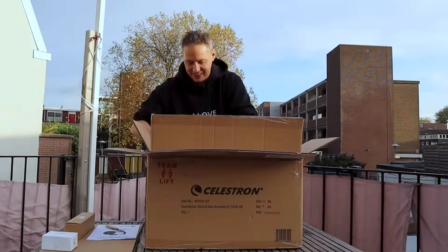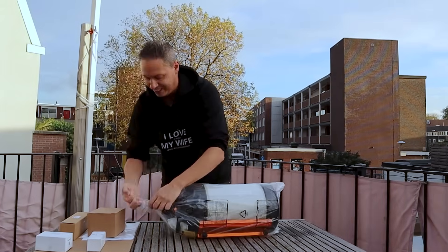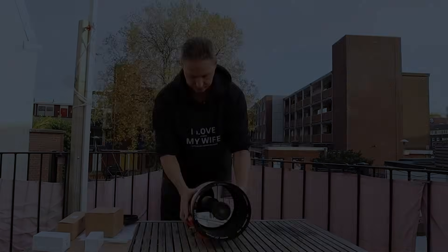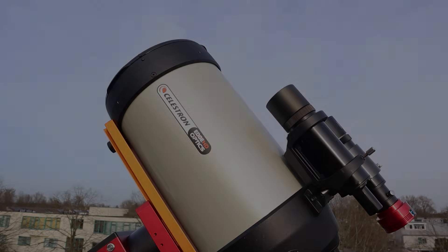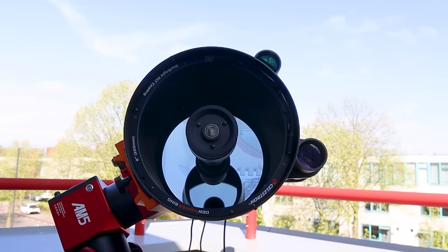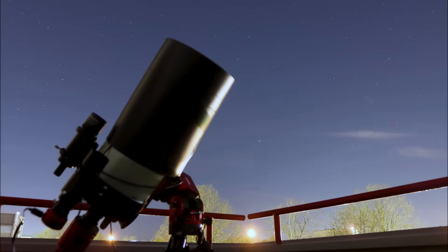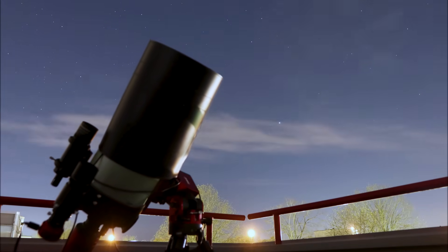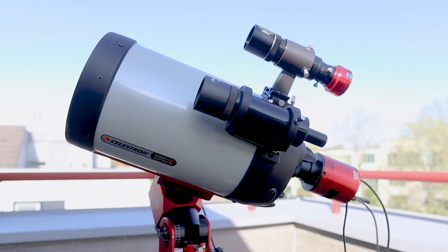I wanted something versatile — a telescope that could handle the moon, the planets, but also let me dive into deep sky astrophotography without needing multiple telescopes. And the Celestron Edge HD 8 inch seemed to tick all the boxes. The 8 inch or 200 millimeter aperture collected way more light than my typical 3 to 4 inch APO refractor telescopes I owned back then. Capturing more light means capturing more details, whether you want to capture faint galaxies, planetary surface features or crisp lunar landscapes. Additionally, the 2000 millimeter focal length is excellent for achieving enough magnification to image the planets in our solar system.